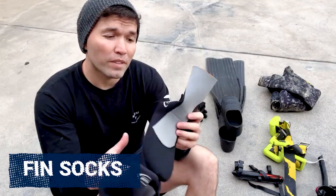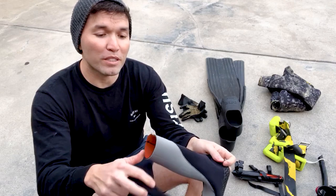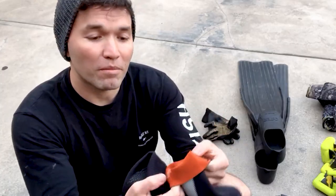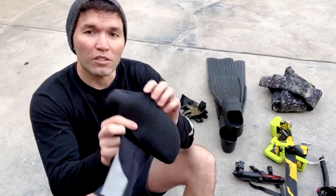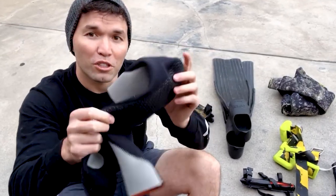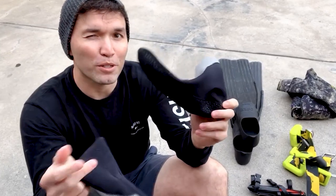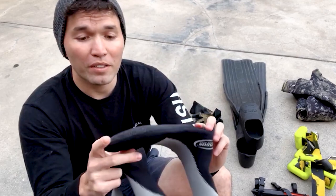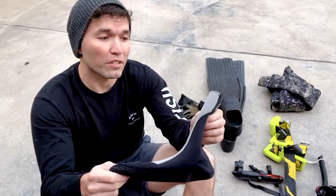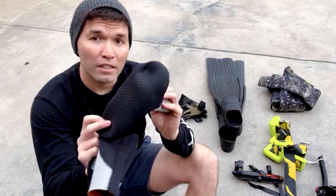Get a good pair of booties as well. I use these Argos — I like them a lot because they're not open cell; they have nylon on the inside making them very durable. They also have rubber on the bottom, so I tend to just walk with these down cliffs, which is probably not the best idea, but they've held up. These are probably the most durable booties I've used in a long time. They're very slim and don't bulk up in your foot pockets, so they make great fin socks.